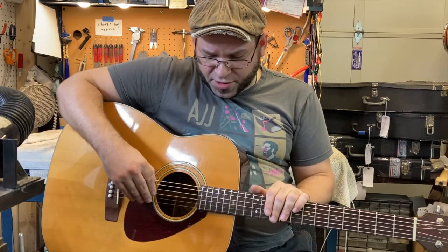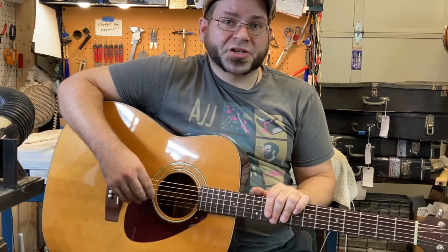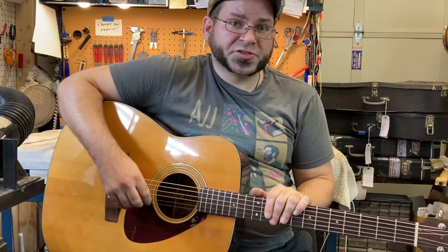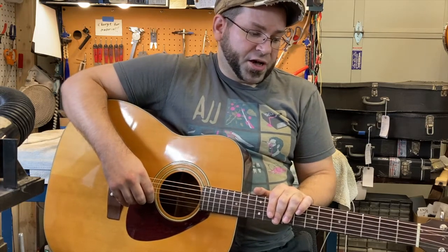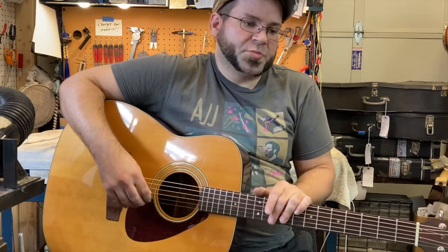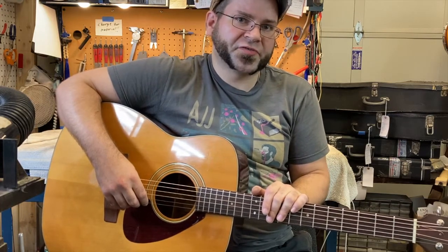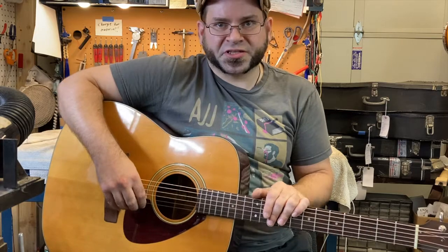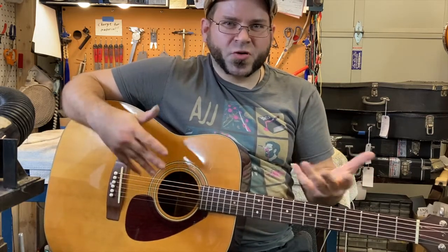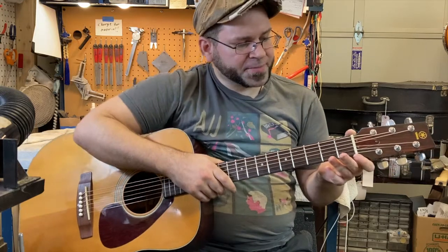This is a Taiwanese Yamaha, meaning it was not built at the Japanese Matsumoku factory. That said, these Taiwanese Yamahas were built to the same specs — they play nice, sound great, and it'd be hard-pressed to tell the difference by listening. The only differences I've noticed are in the finish work and neck shape, superficial stuff, but the tone is the same.